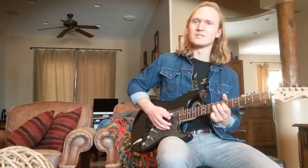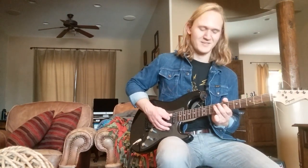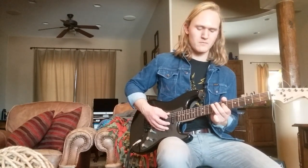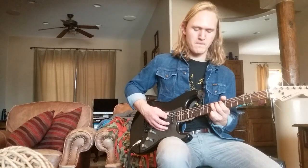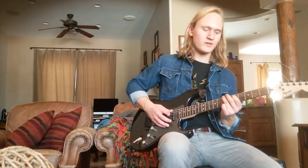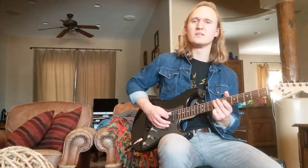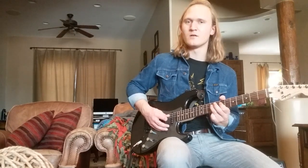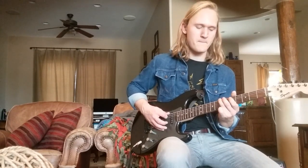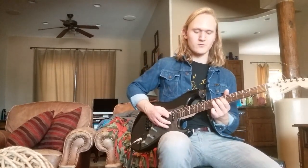If you didn't get that, slowly it's going to go like this. Just trying to make it really obvious with my fingers, because I know it's a little hard to see sometimes. Then we're going to walk back up on our A string, from the 5th, to the 7th, to the 9th. Then to the 7th fret of our D string. So all together. Then we're going to repeat that again.